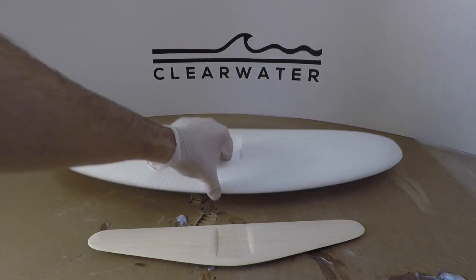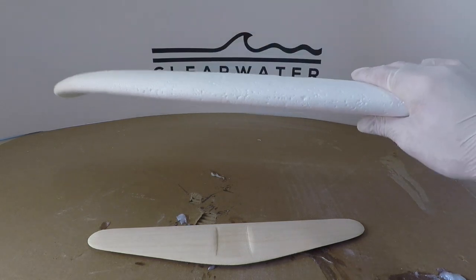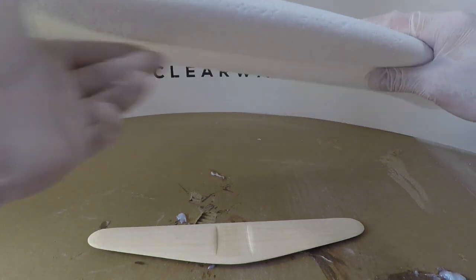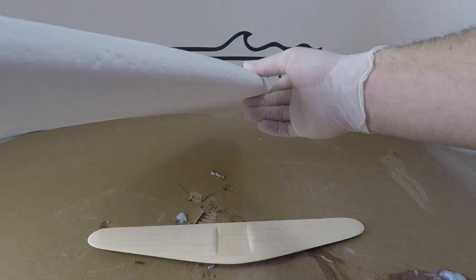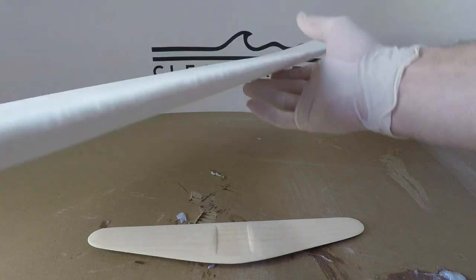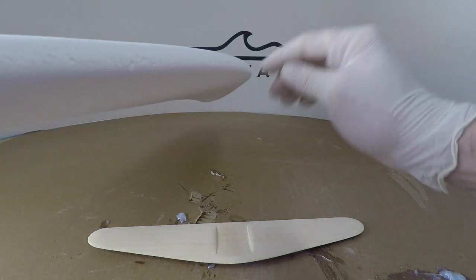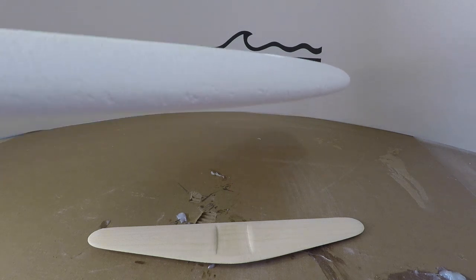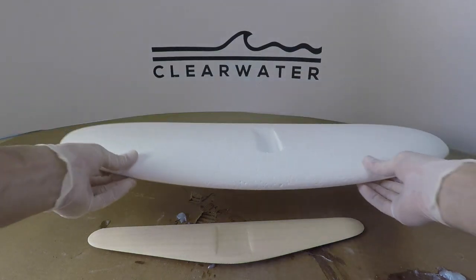The one difference is when we glass up the wing, the leading edge in particular we're probably just going to wrap the glass over it because it's a pretty blunt curve there, as opposed to the trailing edge which is sharp. So we'll wrap around almost exactly like it's a surfboard rail — that's really the one difference.